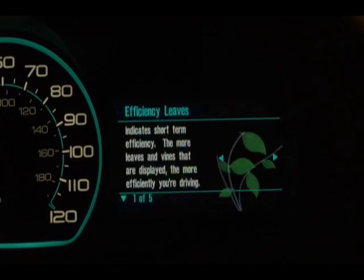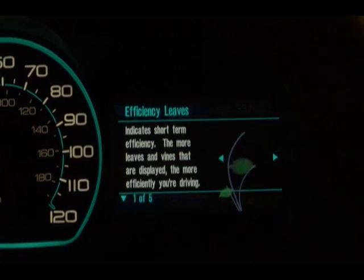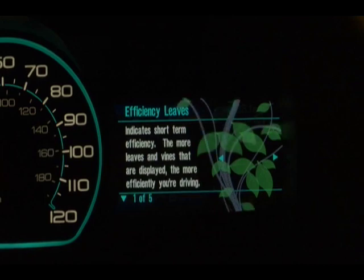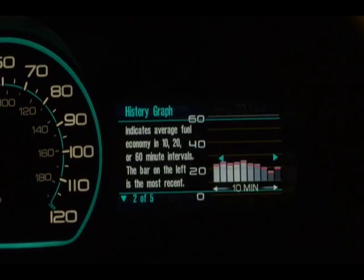Moving to the final gauge on the right-hand side, we come to something we call the efficiency leaves — really one of the most innovative and fun features of the vehicle. As you drive more and more efficiently, this area of the display grows leaves on a vine. If you've been driving inefficiently, the number of leaves will drop off. For those who want numbers, we also have a fuel efficiency histogram that shows your fuel economy in miles per gallon over the last 10 minutes — another way to see how efficiently you've been driving.